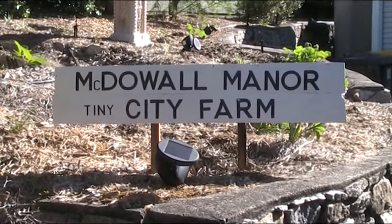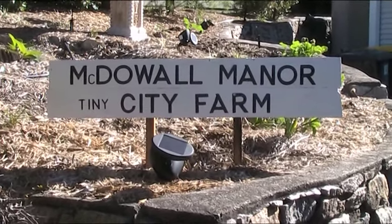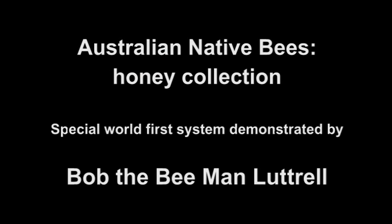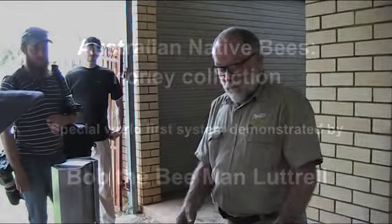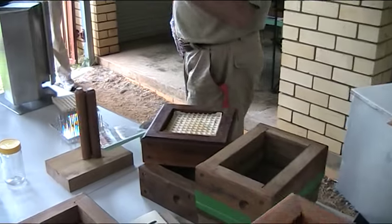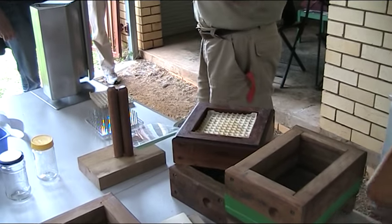G'day folks, Andy here from McDowell Manor. This is my regular box. This is a test box — she had a hive before.